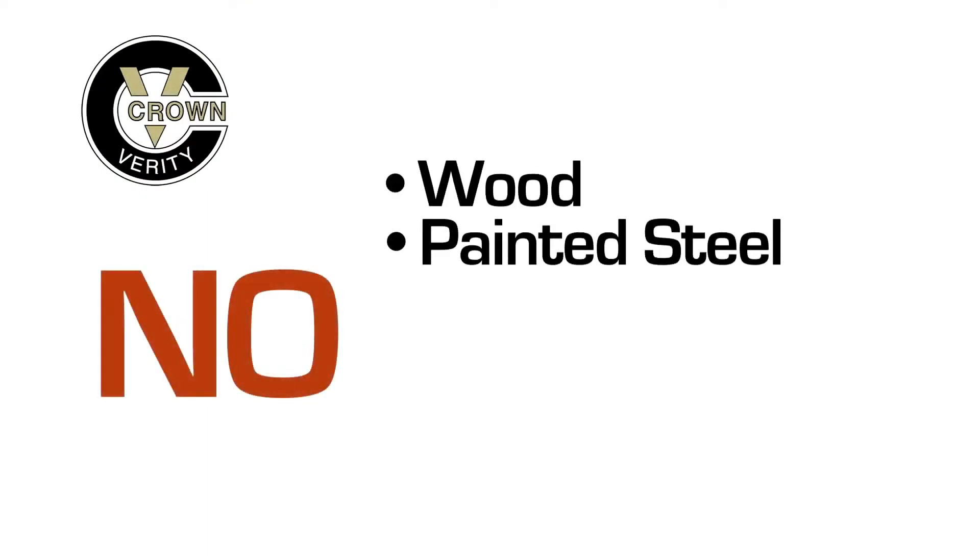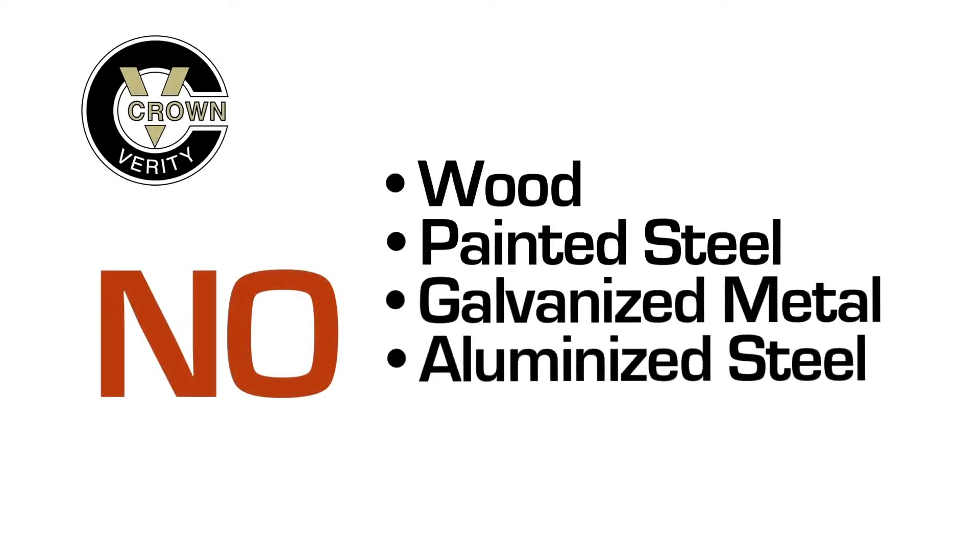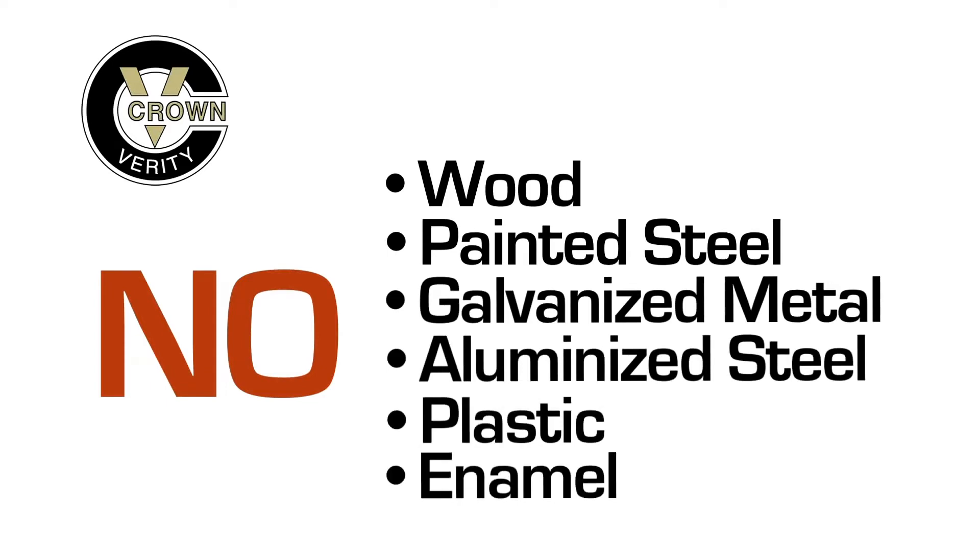You won't find any wood, painted steel, galvanized metal, aluminized steel, plastics, or enamels on a Crown Verdi grill.